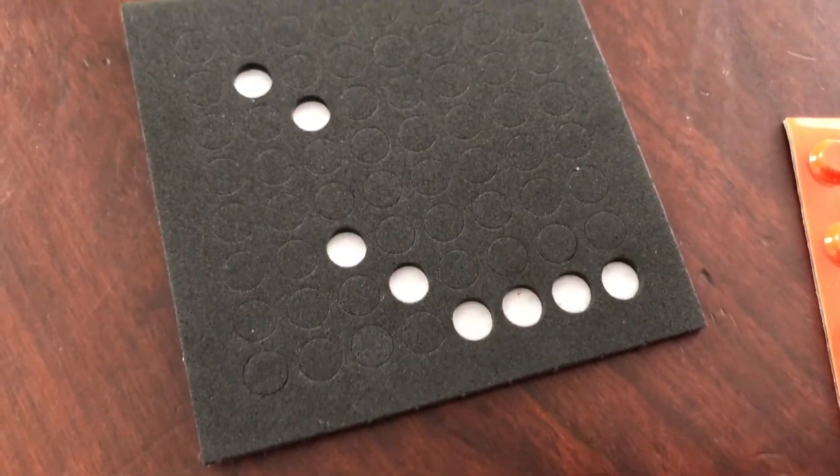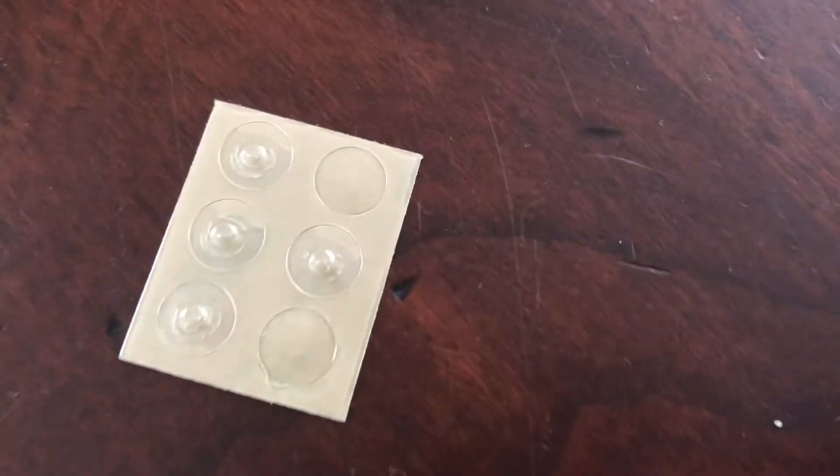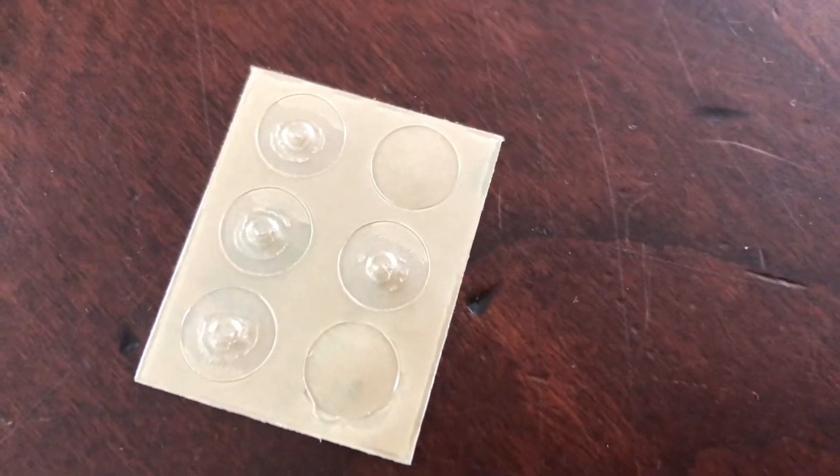Here we have black touch dot buttons made out of foam. These are orange bump dots, so you can see a little divot in the middle. And here are tiny little lock dots that are clear.